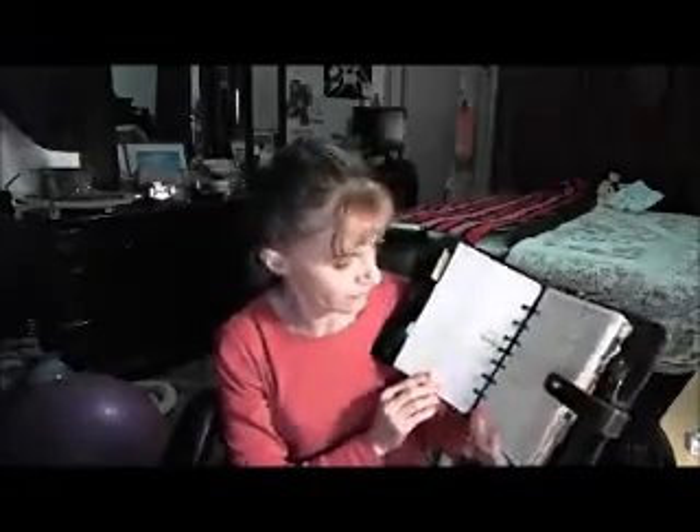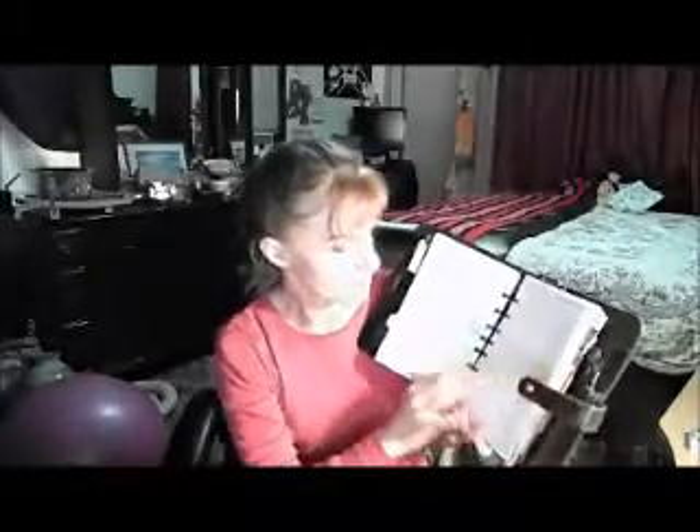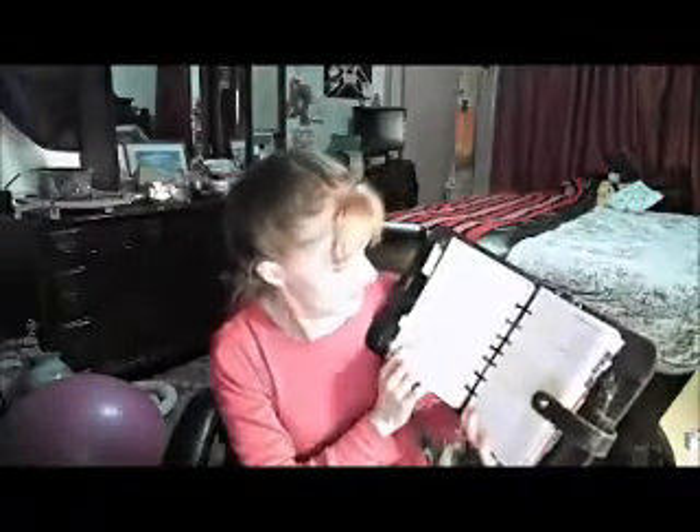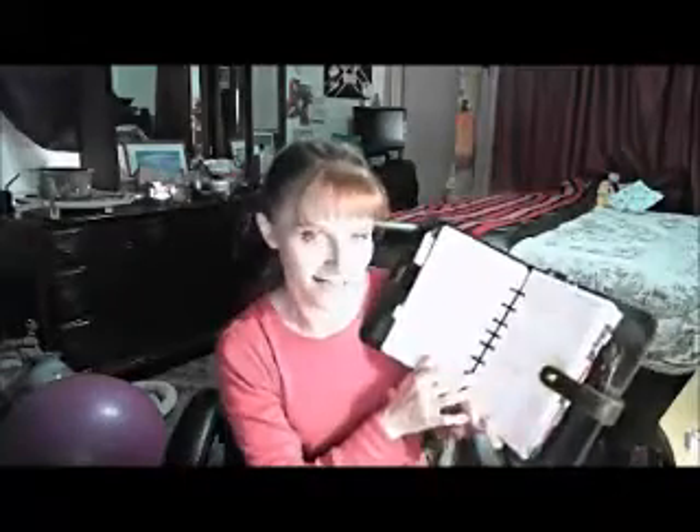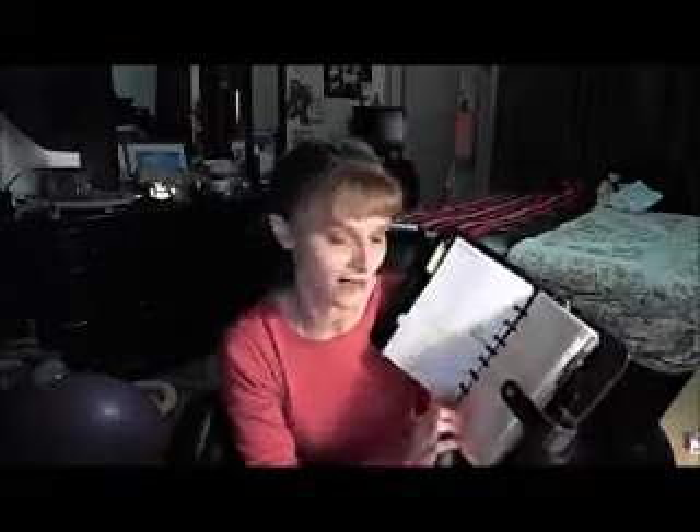Let's open it up and I can show you. You can tell it's pretty busy. I color code it for what I do for exercise, and different things when I have to pay a bill, when they're due — different things like that. I write in pencil, and then I use the highlighters to mark off when I did that.